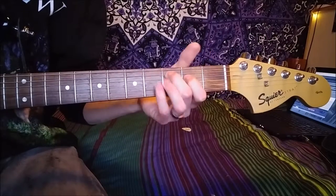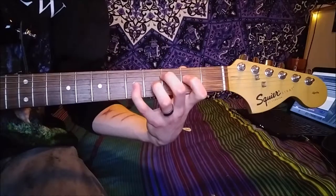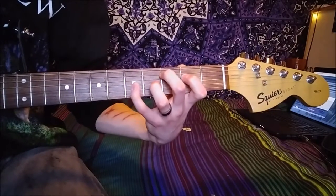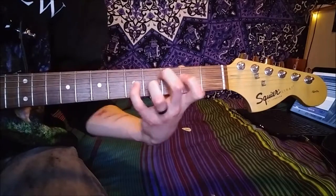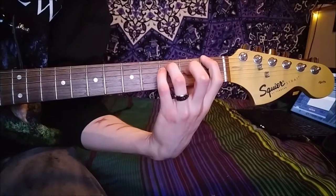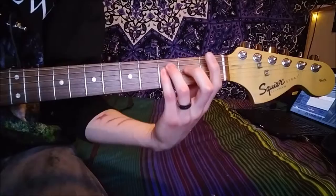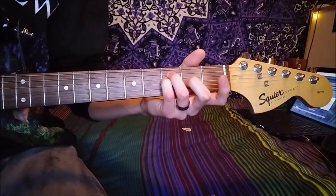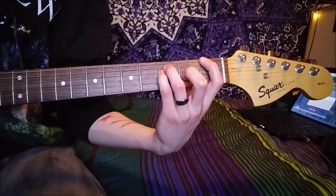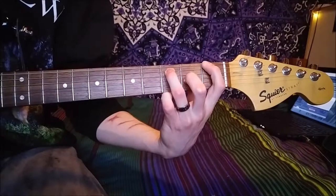Then you pick the G string and hammer on your first finger on the second fret of the D. And you go from there to a C shape, so keep those two fingers on. Then you put your pinky down on the fifth fret of the G string and just bend it. And then you go to an F major shape — first finger on the first fret of the E, third and fourth on the third fret of the A and the D, second finger on the second fret of the G.